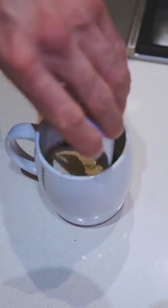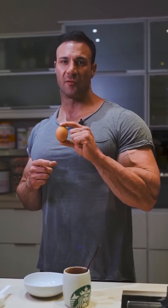Lightly grease your mug and then add the dry ingredients. Mix the egg and the milk till slightly frothy.